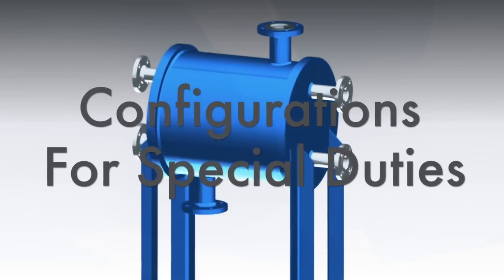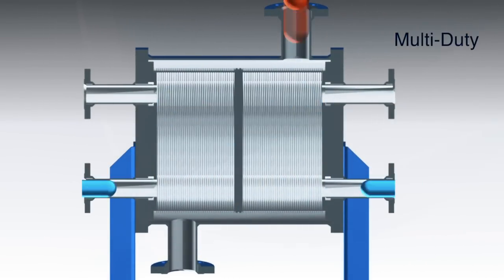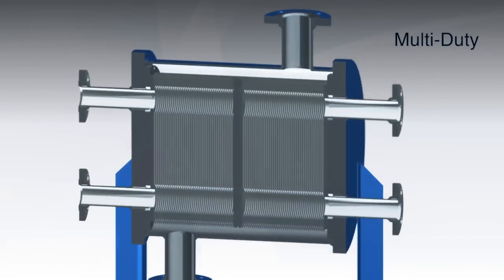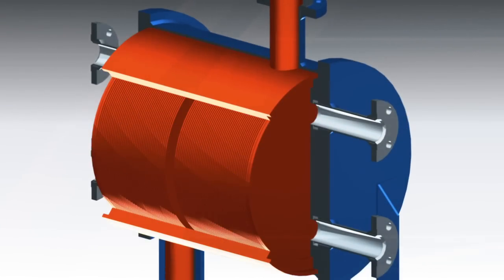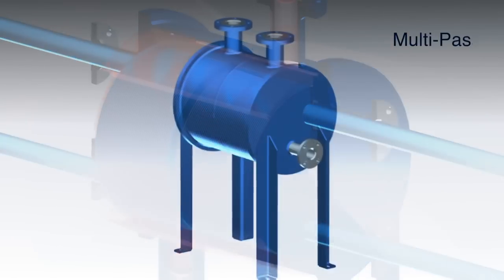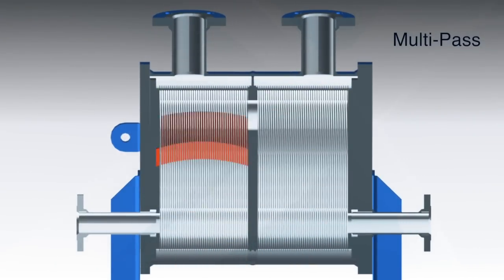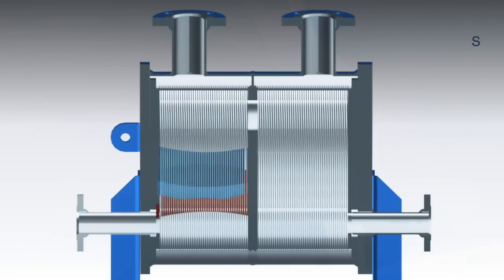Here's more versatility, particularly for process skids. The multi-duty exchanger has two separate plate packs that share one shell. Multi-pass configurations accommodate particular heat transfer and pressure drop requirements by grouping plates in co-current or counter-current flow duties.